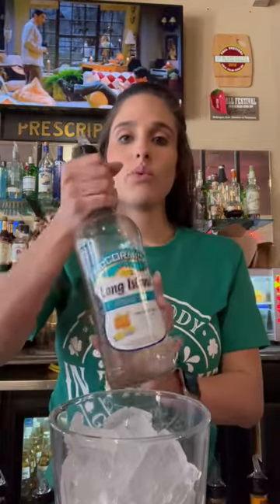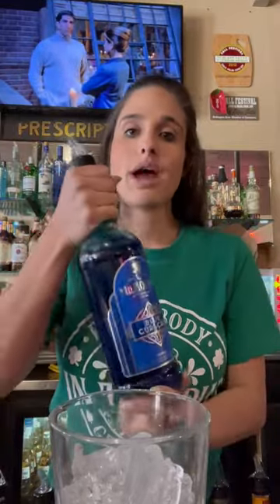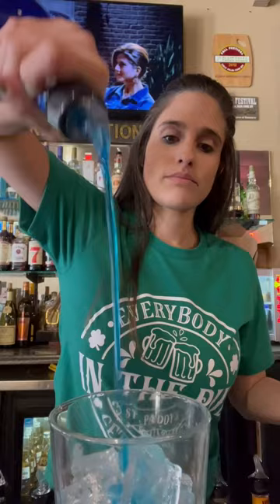You're going to do one shot — I actually am going to do an ounce and a half — so one and a half shots of Long Island mix. Make sure it's the mix. Then we're going to do a half a shot of Blue Curaçao. Perfect.